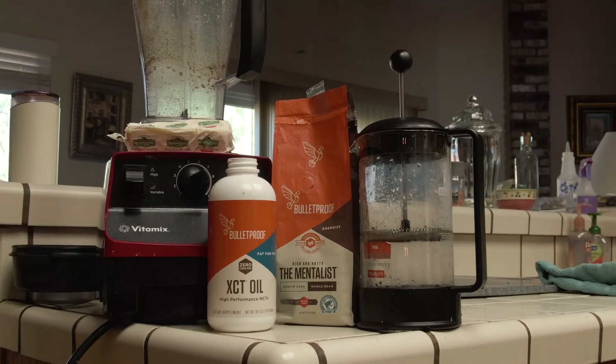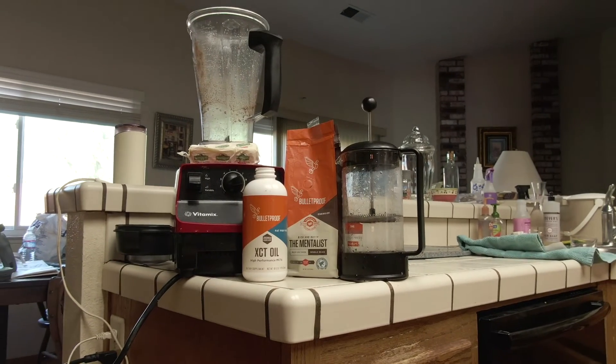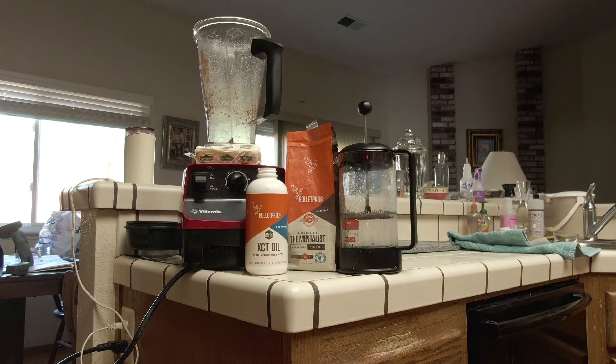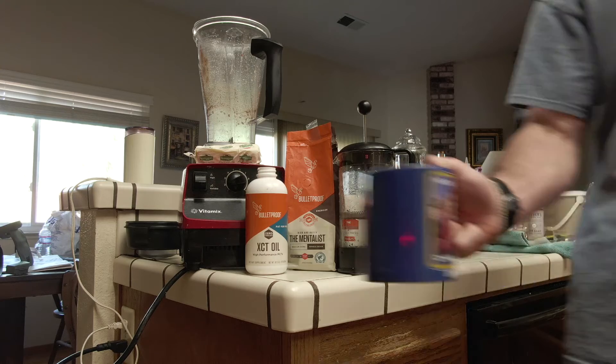So the essential items you're gonna need: grass-fed butter, your coffee, your brain octane oil — also called MCT oil — a blender, and your preferred method of brewing. Mine's a French press, so I'm using the French press.